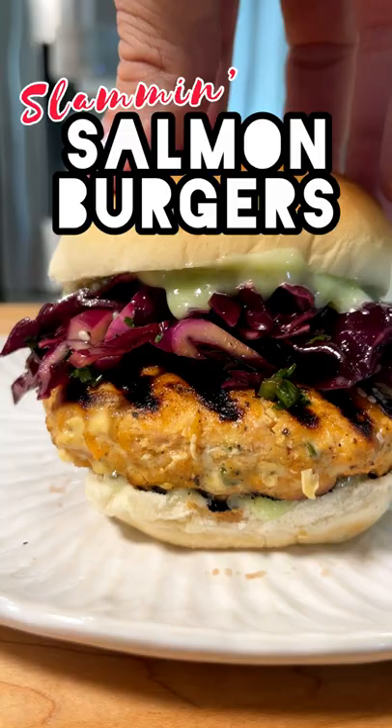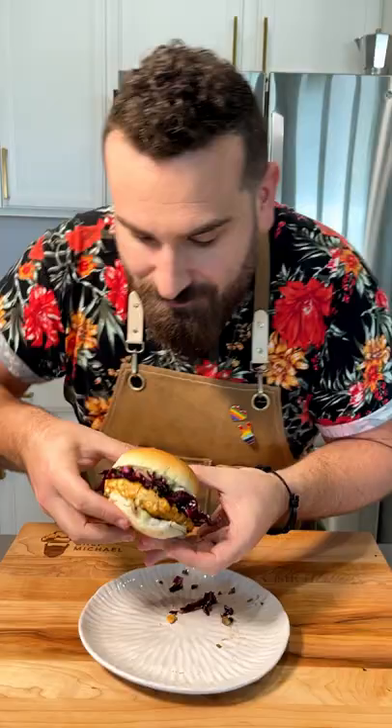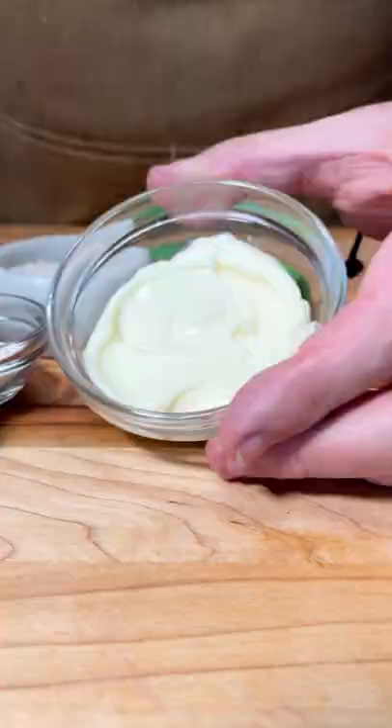They say being on a diet can't be fun. Well, let's change that. This is what I call my Slammin' Salmon Burger, and I mean, it's just that. This is the most delicious salmon burger with a wasabi aioli and that sesame slaw.